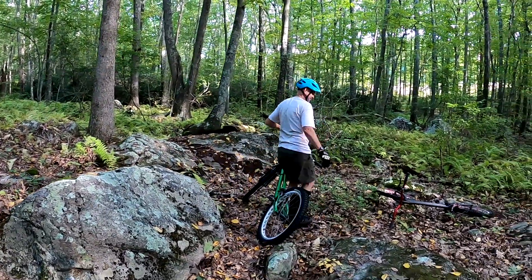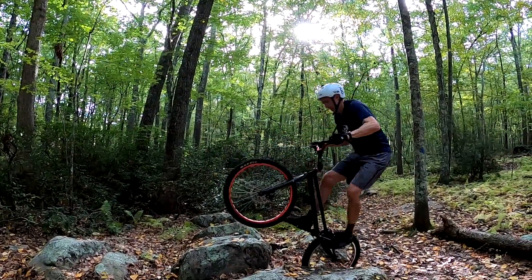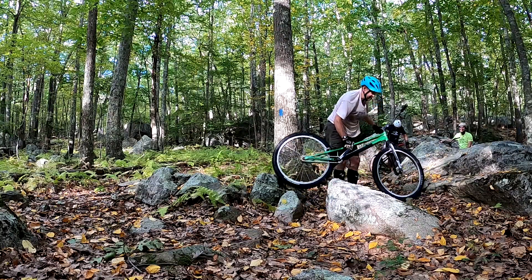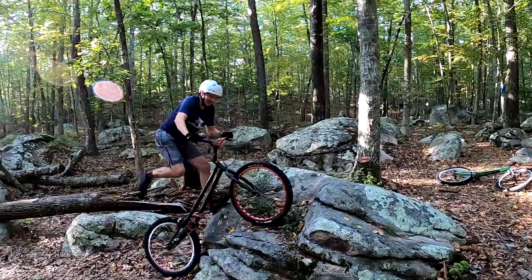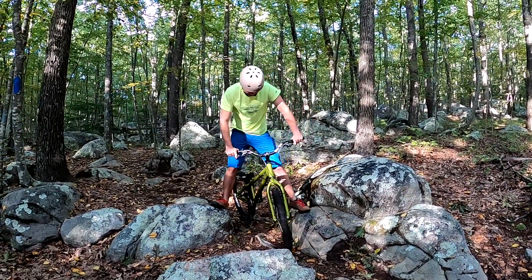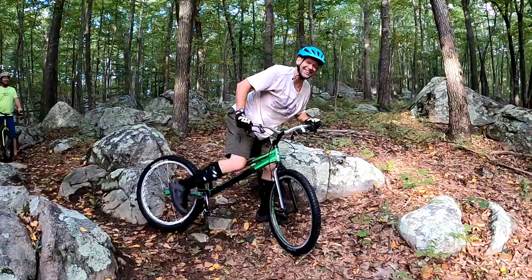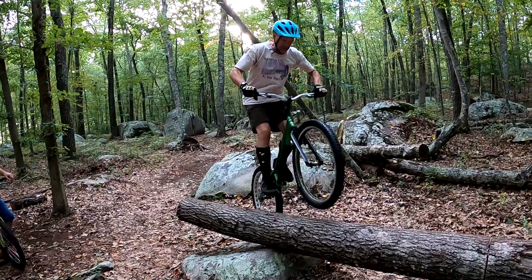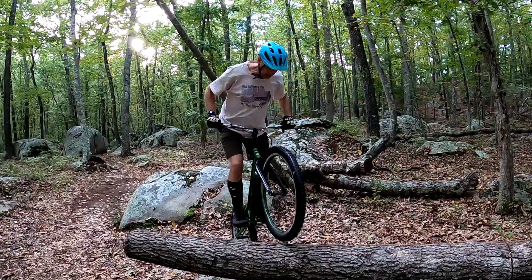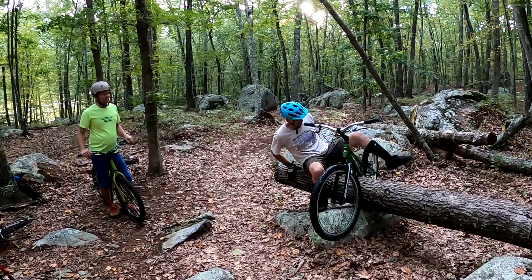Come on. Nice dismount. Get my shit together. Do I still have a rim? What the hell? I had the timing of the pedals. Don't you hate that? I was going to try to drop my front tire down. Yeah, that's a good move. I can feel it. Timber. Why don't you just have a seat right there? Yeah.